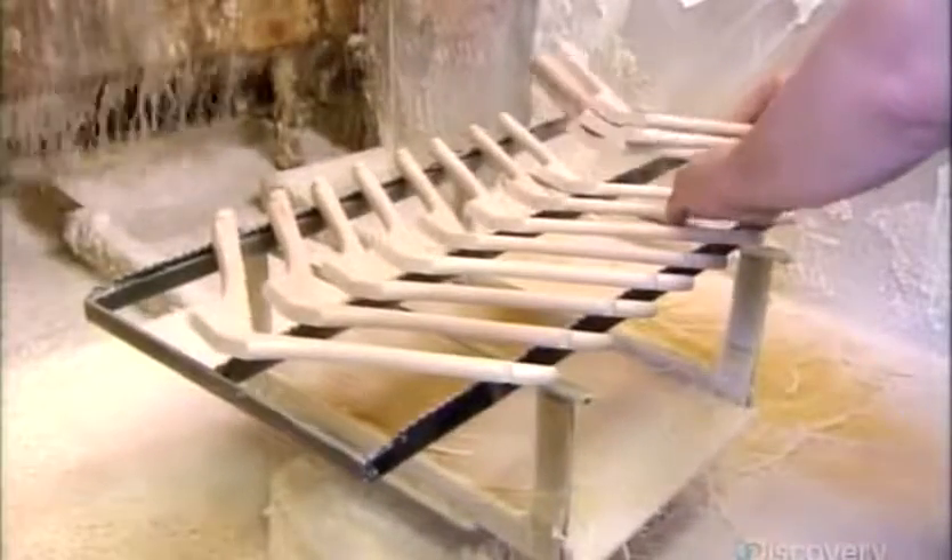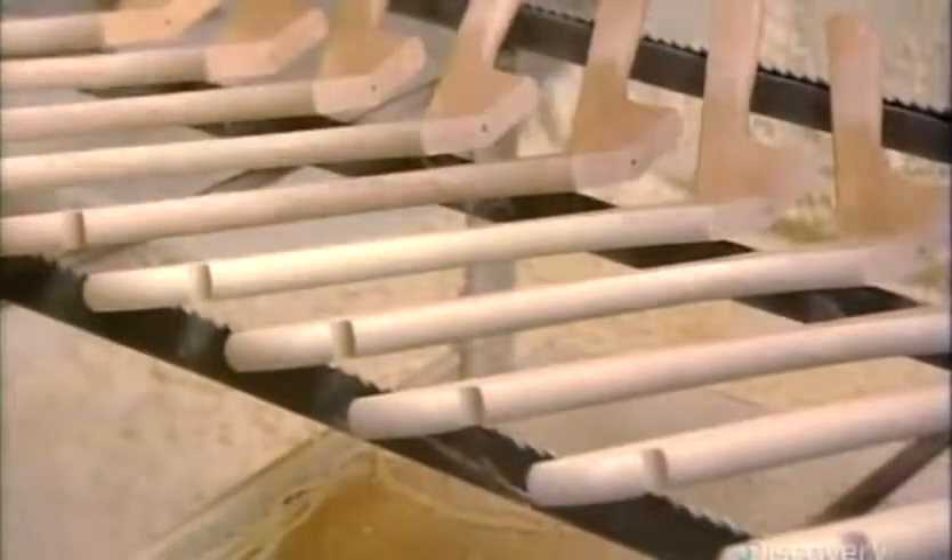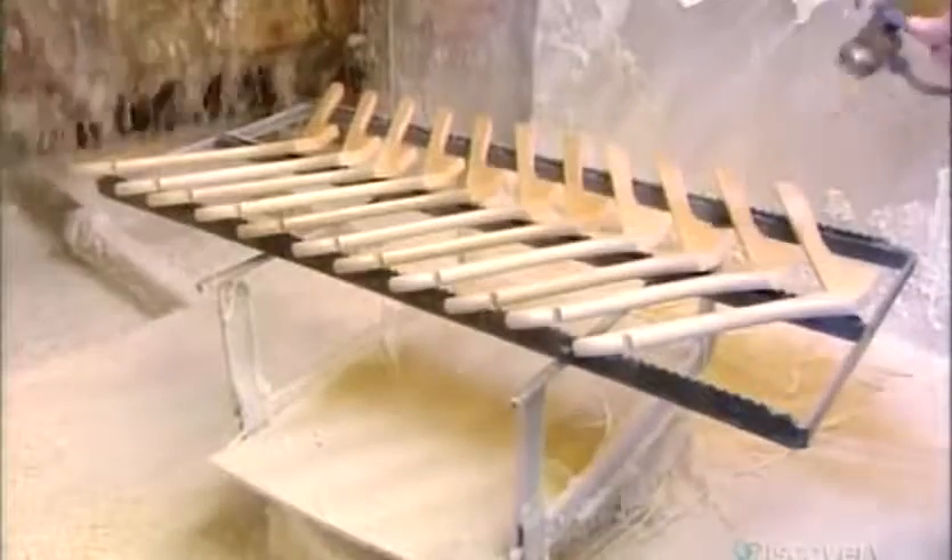To seal and protect the wood, they spray the entire surface with varnish. When it dries, they do a rough sanding, then apply a second coat and let that dry.